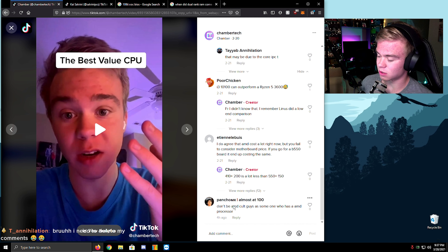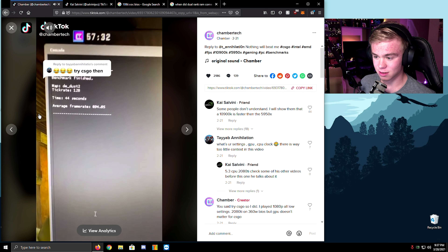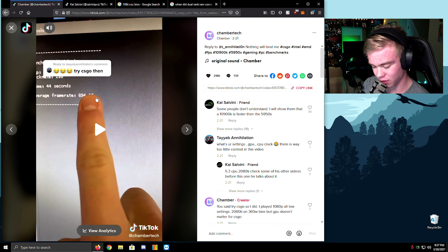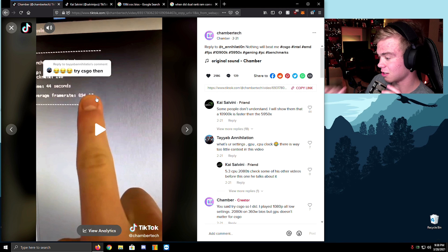This guy literally just went through and commented on all my videos today — it was so funny. Annihilation, it's your moment. I actually have a photo on my phone of hitting 900 followers — let me find it. I can make notifications on my phone from hitting comment milestones. When did I hit 900? Here it is — wait, can you guys see that? Yeah, look — 900 followers, I hit right at 900. That's awesome.